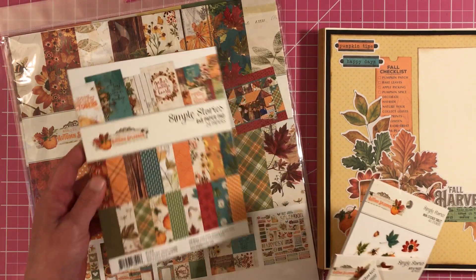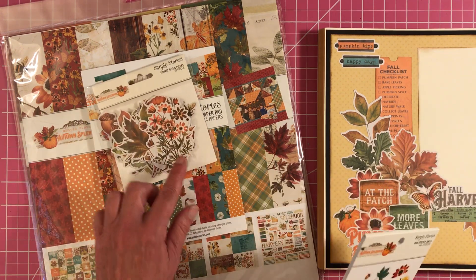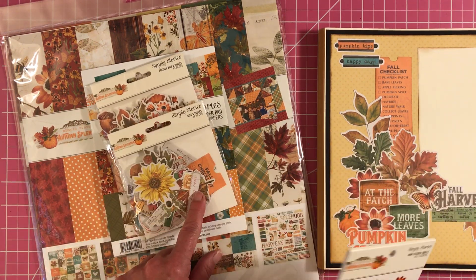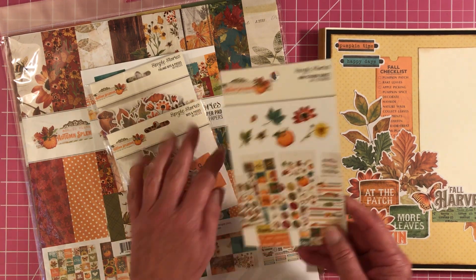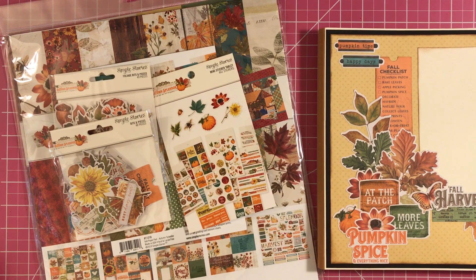And then I used quite a bit of the 6x8 paper pad, the foliage bits and pieces, the regular bits and pieces, and then a few pieces from their new mini sticker tablet.